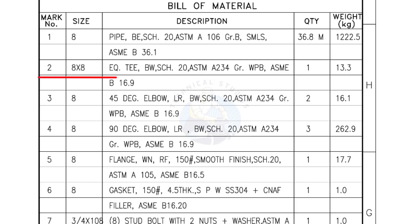Mark number 2: 8 inch by 8 inch equal tee, bevel end, Schedule 20, quantity 1 number. Mark number 3: 8 inch 45 degree elbow, long radius, bevel end, Schedule 20, quantity 2 numbers.